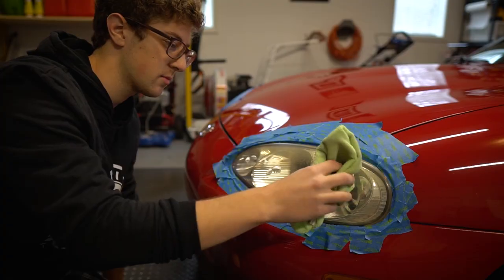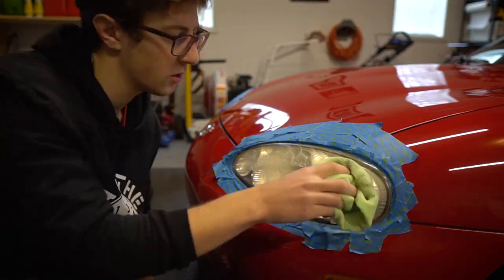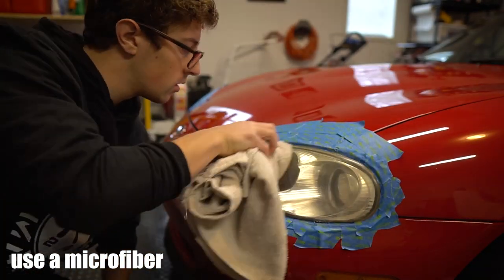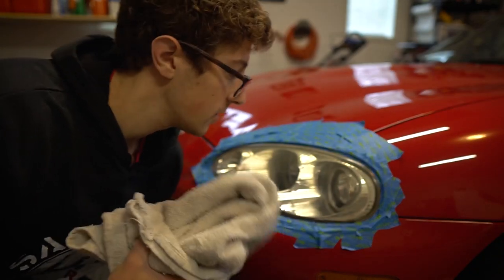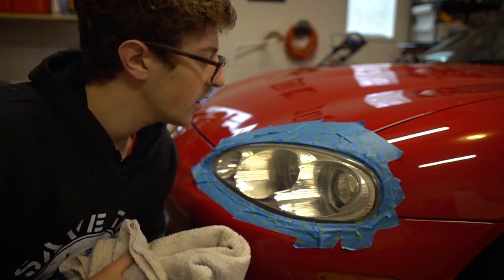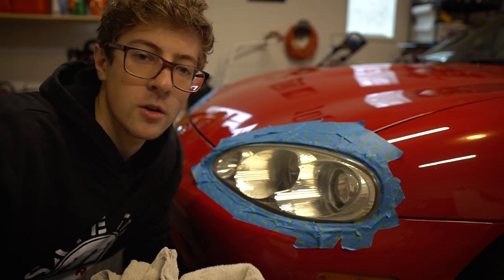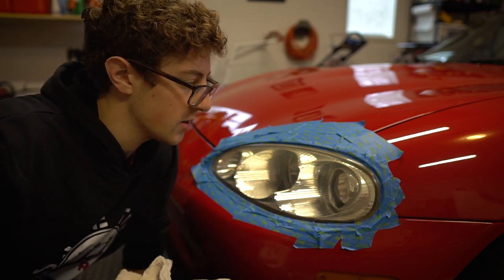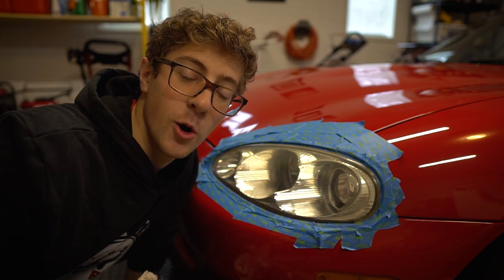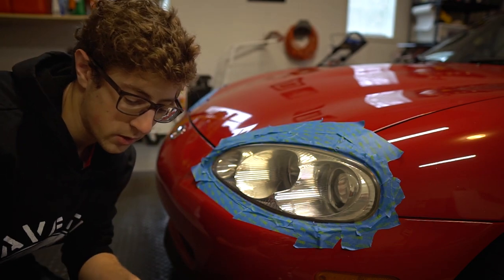Okay so I buffed it — it is still very much yellow but I do think that actually helped a little bit. So if you have really minor yellowing I think that should be an honest pretty good fix, but mine's pretty messed up so we're going to continue on.